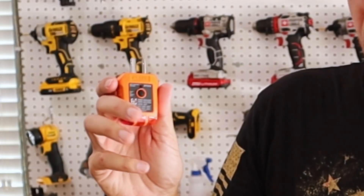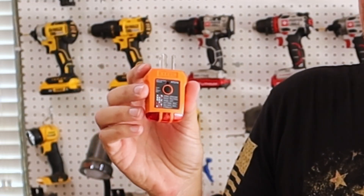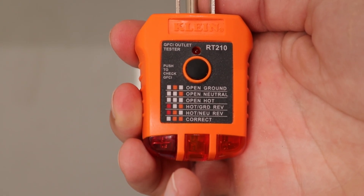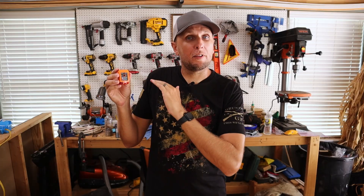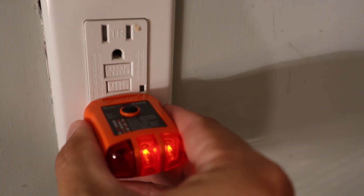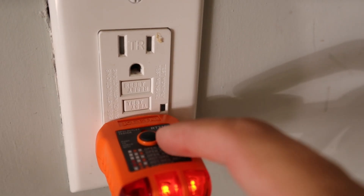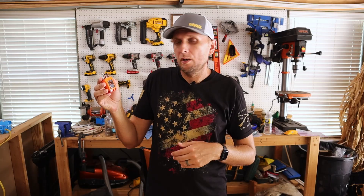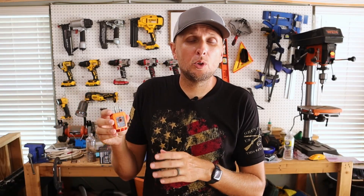The next device I'm going to talk about is one I feel is a must-own. It's a tool that's really going to help you diagnose a lot of different things and track a lot of different issues down. And that's this GFCI outlet tester. What's really nice about this is you have all of these different light combinations that show up at the bottom, telling you whether or not everything is wired up as it should be, or if you have issues that need to be addressed. For instance, you could have an open hot, open neutral, or wiring that's reversed, and this is going to do a very good job of picking those issues up.